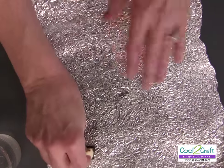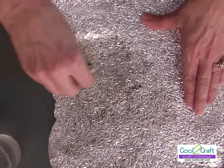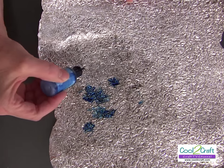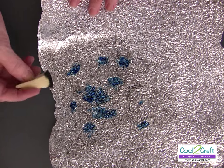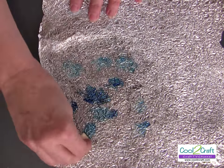Next I'm using alcohol ink and I just drip it around. If you have too much you can spread it, but usually it just spreads out on its own.